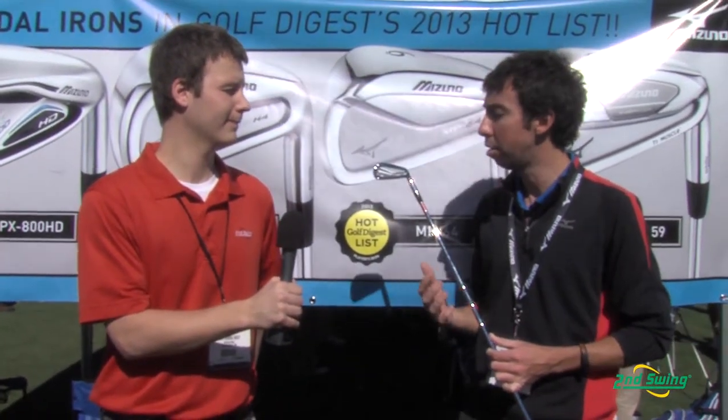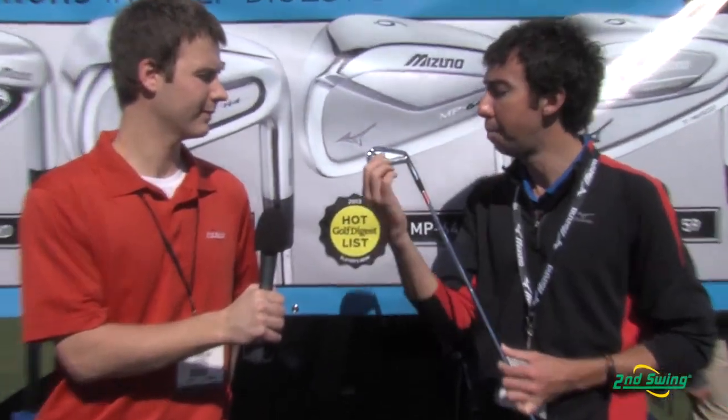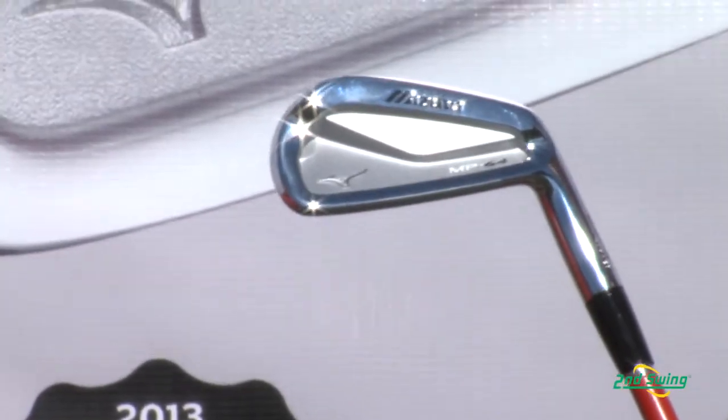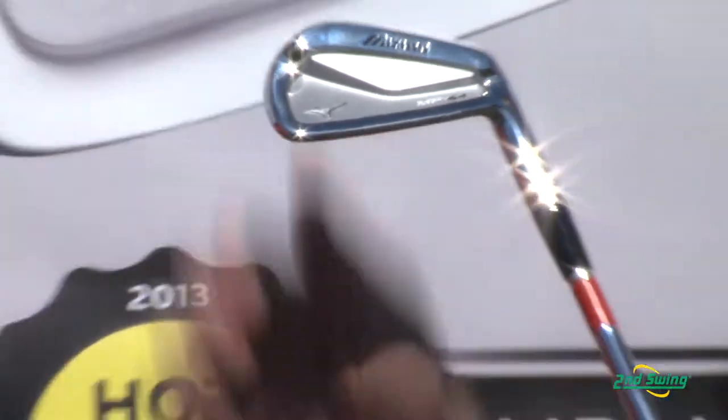The main thing you look at in terms of features and benefits is this muscle pad right here. It's designed to give the maximum amount of meat behind impact so you have a ton of feel on the short irons. When you get into the longer irons, this pad sinks down into the cavity a little bit at a time. So when you get to the three iron, you have more forgiveness where you need it.